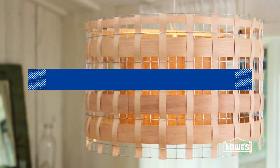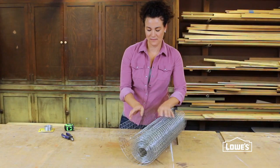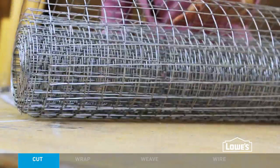Make this cool DIY take on a drum shade with a super simple technique. The pattern's predictable, but the mix of materials sure isn't. This project's woven with wire and wood veneer.